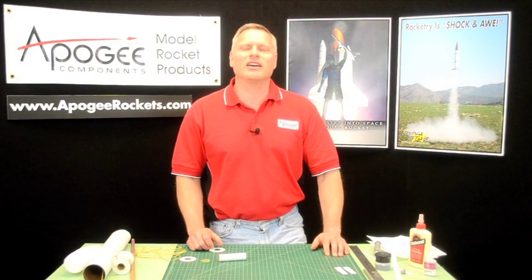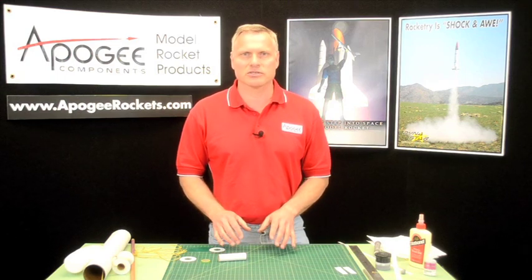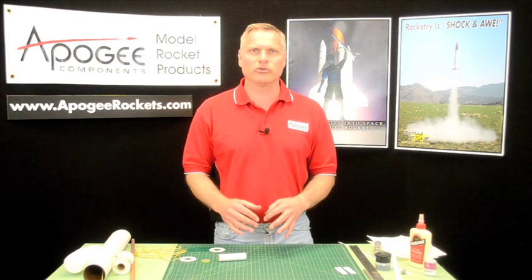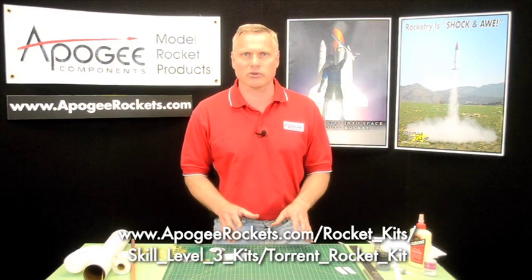Hi, I'm Tim VanMilgen. Today I want to talk to you about shock cord mounts. I'm going to build a couple of different styles and these will apply to low and mid power shock cord mounts. For high power rockets, go to the videos that we did on building the torrent rocket — the very first one shows you how to put together a shock cord mount.